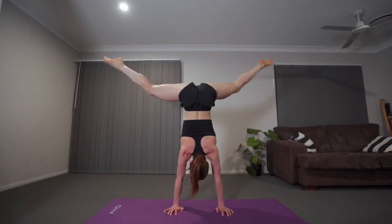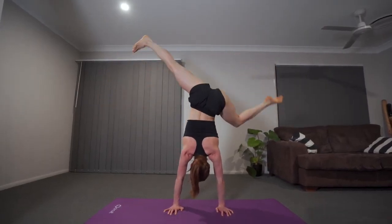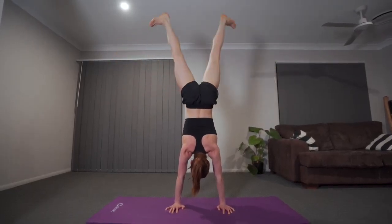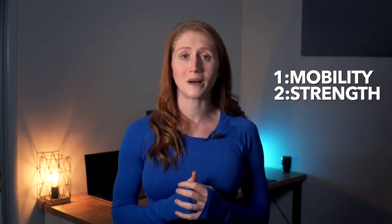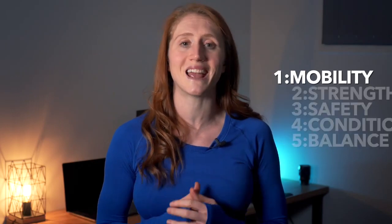In this YouTube video I'm going to cover the five easiest steps to help you learn and hold a handstand in a way that is safe on your muscles and joints and involves an alignment that allows you to balance for as long as possible. These steps include mobility in the wrists and shoulders, strength in our upper body and core muscles, safety and falling out of your handstand, handstand conditioning to build the correct alignment and orientation upside down, and balance conditioning to help strengthen those fingers and help you hold a nice tight handstand.